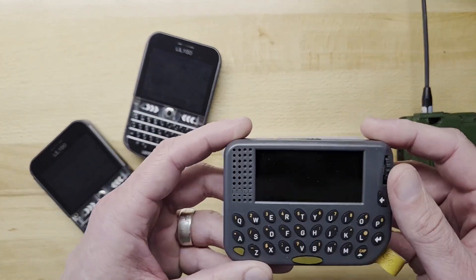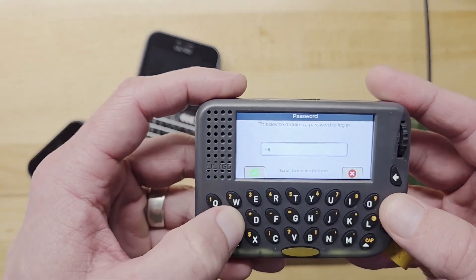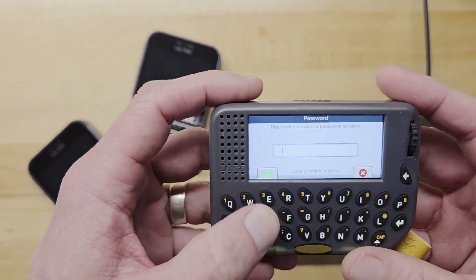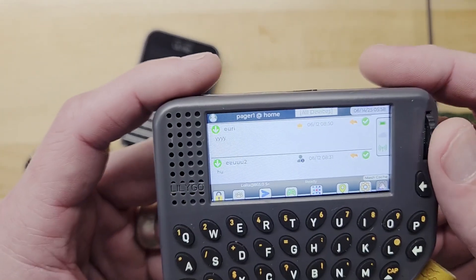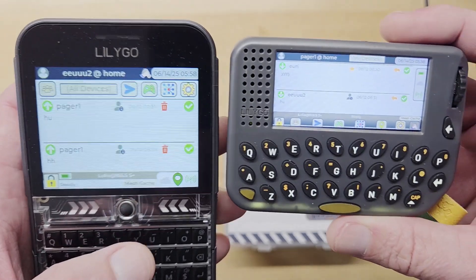The screen is full color. It is not a touch screen, but as you can see, it's full color. It's definitely a different shape than the TDEC.